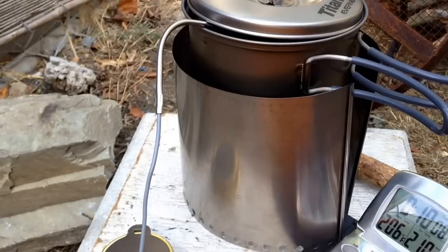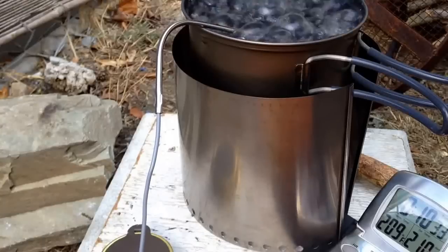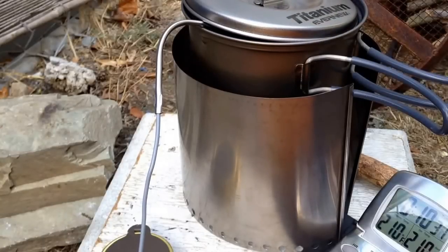I'm looking in the crack of the pot and I can see tiny bubbles — it's just barely starting to boil. I'm going to wait until 210. I think it should be boiling right about now. Now it's starting to boil. There's the timer — 10 minutes and 30 seconds.